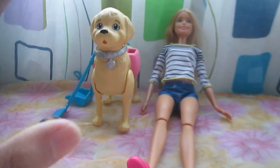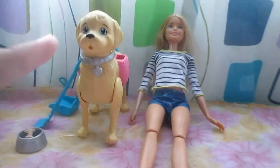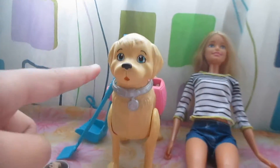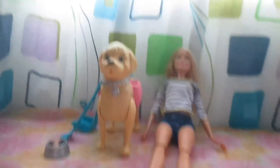I want to say thank you to my auntie for getting me this set. I like it so much, I love it. I like the doll because this thing is so cute, and this is one of my favorite animals.